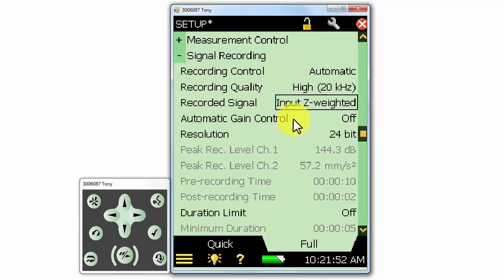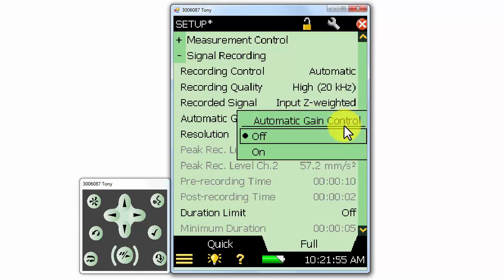There is an automatic gain option. Automatic gain control will dynamically adjust the gain of the recording for changes in level at the microphone. This should only be used if we're recording for audio playback purposes — it'll make it easier to hear everything during playback. But if we're ever going to post-process and analyze the signal recording, we want to make sure that the automatic gain control is set to off, so that the signal is recorded without any changes in gain.